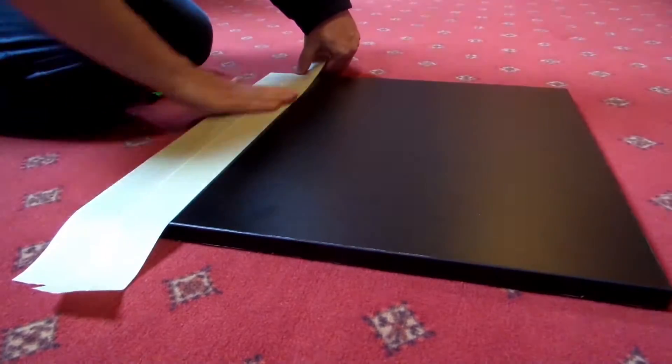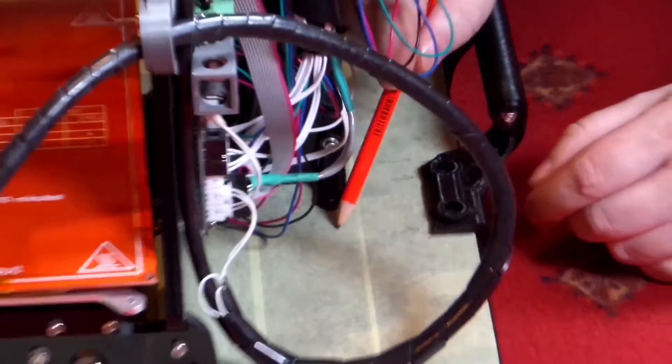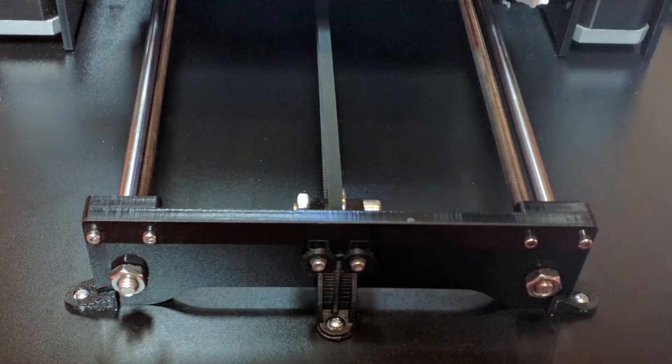Before you start, make sure your stand is well covered with masking tape. Mark the positions and start drilling holes. We are using M3 bolts. During installation, you have to be careful to ensure that the bolts hold all the parts together well.